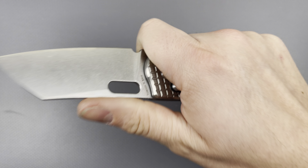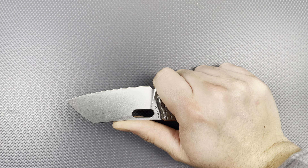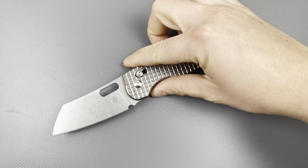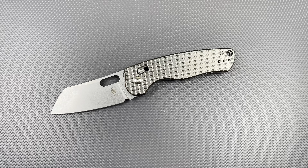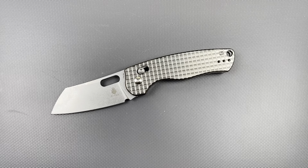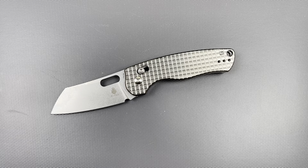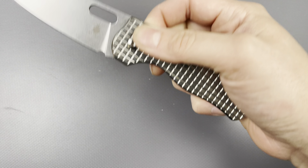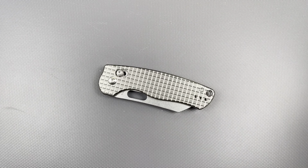Honestly, this feels like a good bit of knife for just around 100 bucks. This thing is pretty cool — I like it, I'm having a good time with it. If you guys like this video, go ahead and leave a like down below. If you are subscribed, thank you so much — I appreciate all your support and patience. If you are not subscribed, consider subscribing because I have more videos and content coming your way. With that being said, have a wonderful rest of your day.